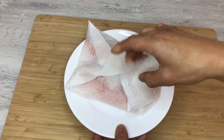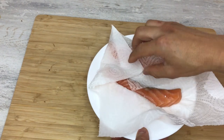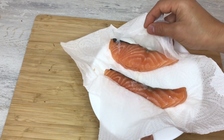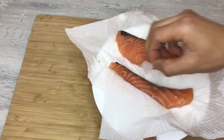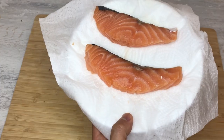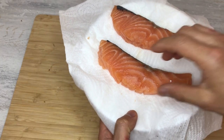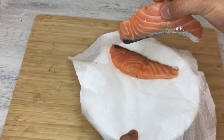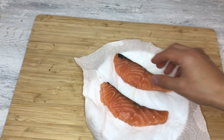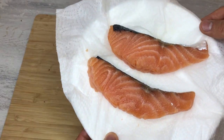This has been sitting in the fridge overnight. The color has thickened because the salt has soaked up the water out of the salmon, and you can see the meat is more firm. That means the flavor is also denser. I'm going to fry this in the pan.